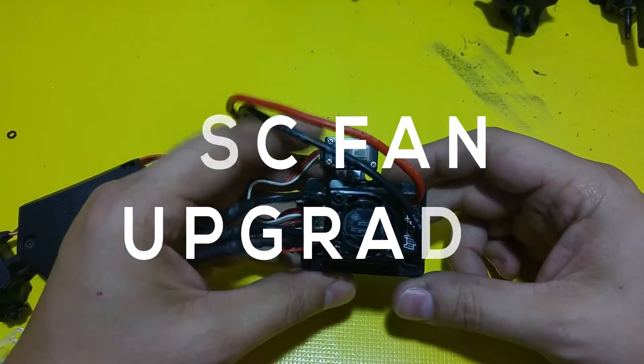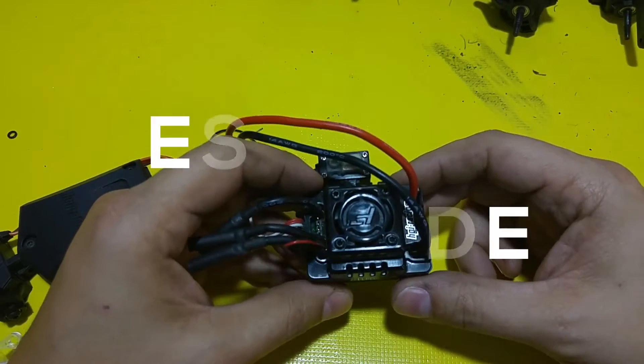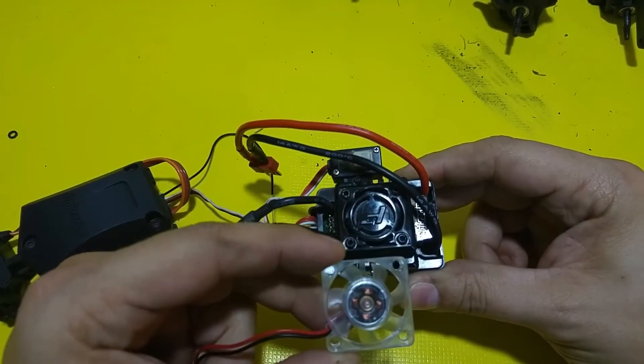Now that we have the truck completely apart, what I want to do today is take the fan off of here and replace it with this one.